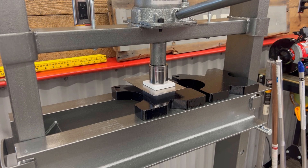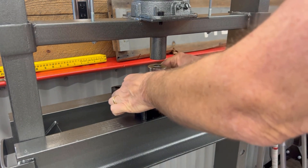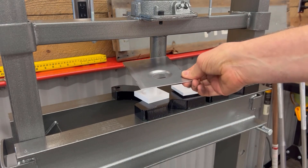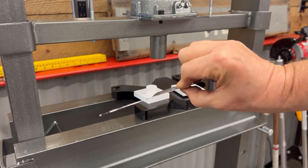Put that back up, and now — check that out. That's amazing.